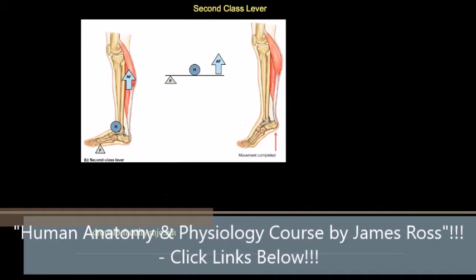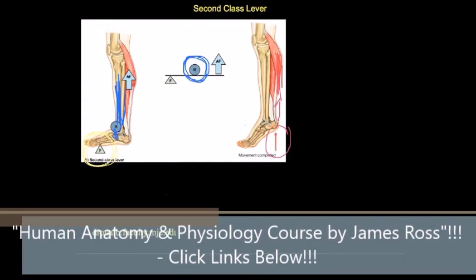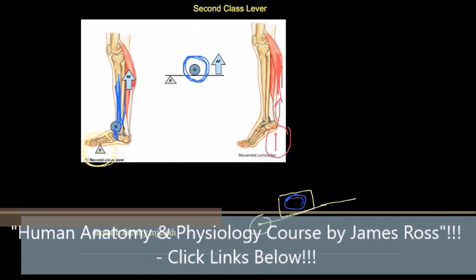In a second class lever, the key is that the resistance is in the middle. Here the resistance is body weight coming down through the tibia and fibula onto the ankle, the fulcrum is out at the toes, and the applied force is the calf muscles lifting the heel by pulling on the calcaneus. A good everyday example is a wheelbarrow: the resistance is the weight being carried, you lift on one end, and the fulcrum is at the wheel.